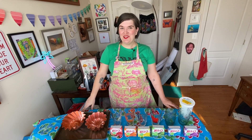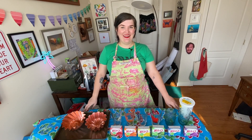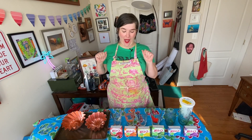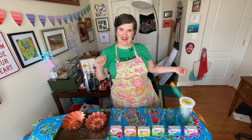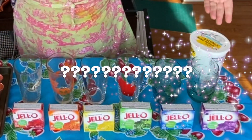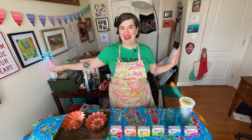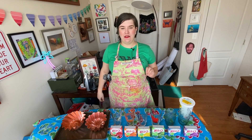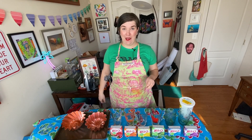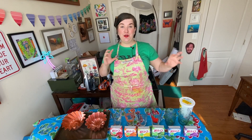Hello everyone, it's time for Jell-O Tester. The recipe we're making today is something I've been wanting to try for a while. If you can see my layout here, you may have a suspicion about what it is. It's a rainbow stripe Jell-O mold — yes, a pride flag Jell-O mold. This one is not difficult, but it is time-consuming and there is a timing element to it, so it's a little tricky.